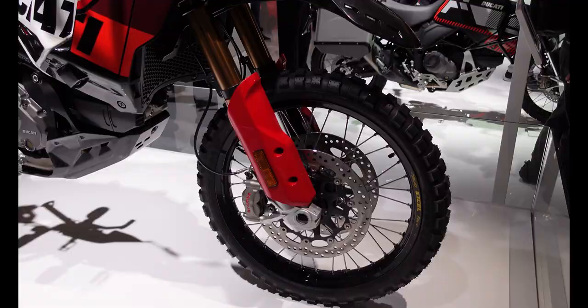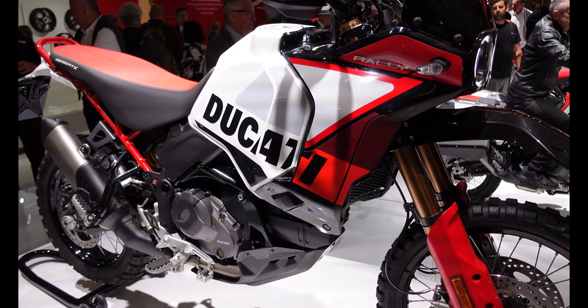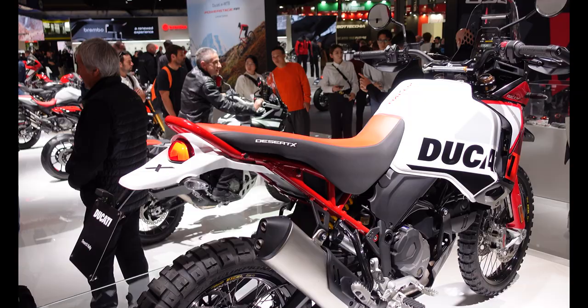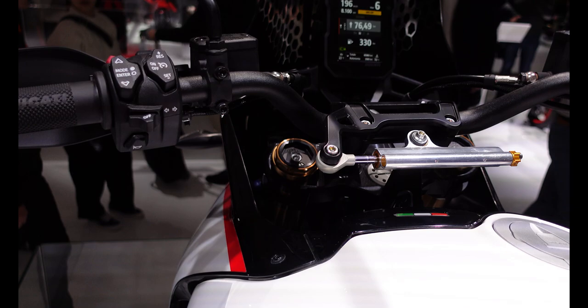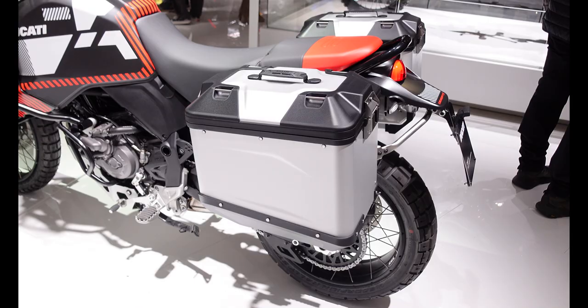This is the Ducati Desert X Rally — the rallied-up, adventured-up version of the very popular Desert X. It's a middleweight and the promo videos do a sterling job of showing exactly what this bike can do. It's nice to see them making a more off-road-ready version in this Rally spec. This one's behind a glass screen so I can't sit on it, but you can see the exposed steering damper, that lovely TFT dash, and it does have a nice high bar for mounting navigation equipment if you wanted to.